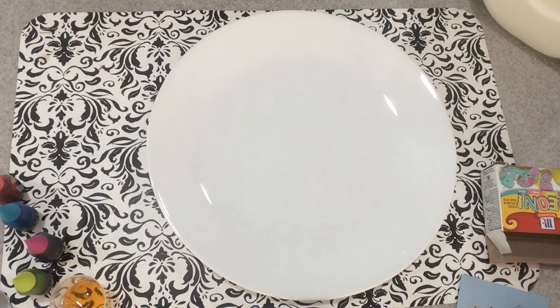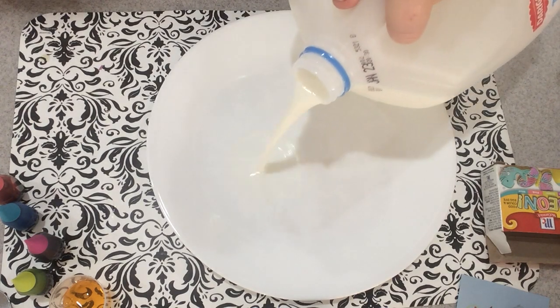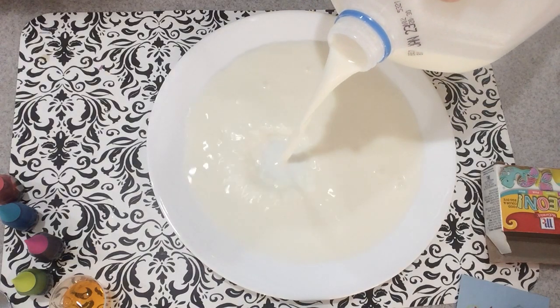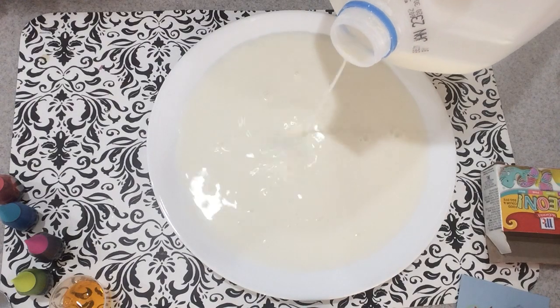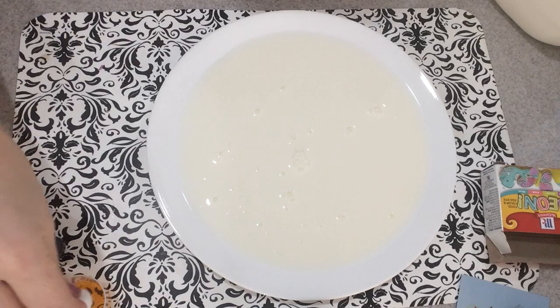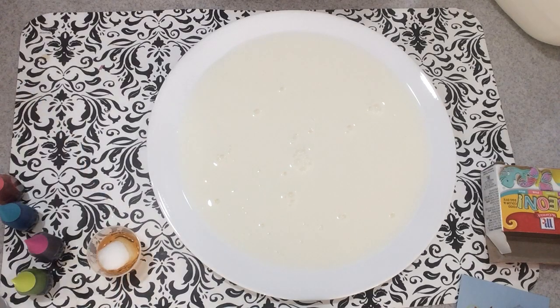Hey, it's Brittany from MomWifeBusyLife.com. If you didn't get a chance to see my girls do their color-changing milk experiment, be sure to check that video out and see how they did theirs. They used q-tips in their video, but I wanted to show you the cotton ball method.